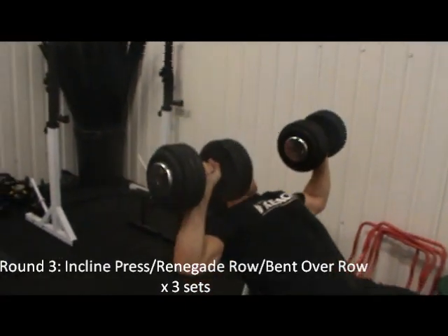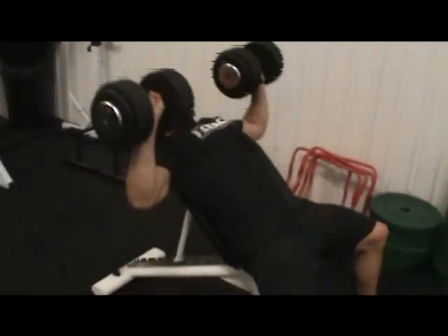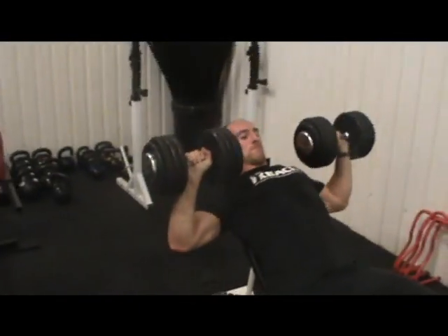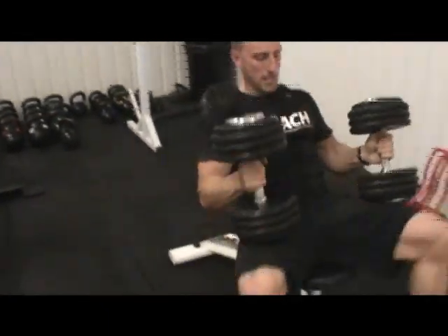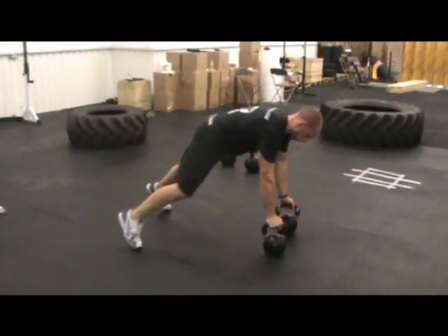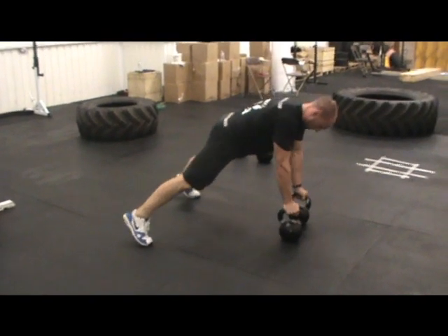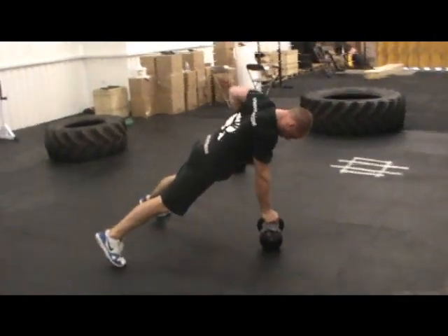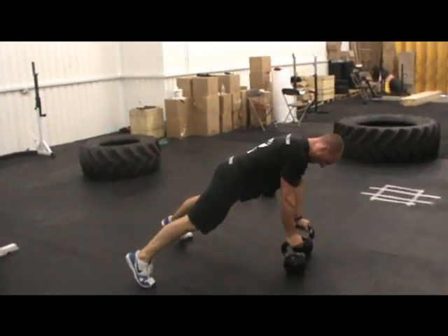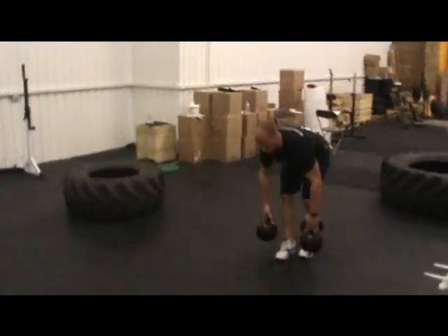Incline press here, 38 kilos. 8 renegade rows, 4 each side. 8 bent over row.